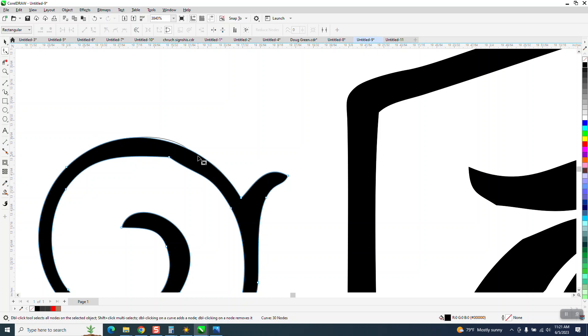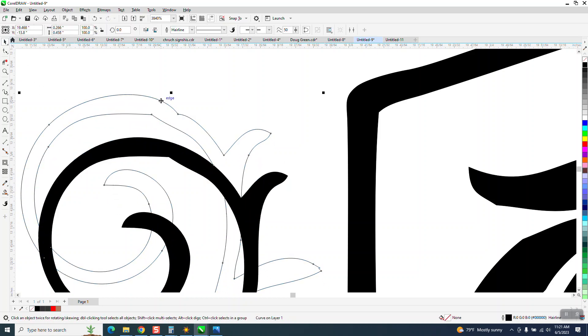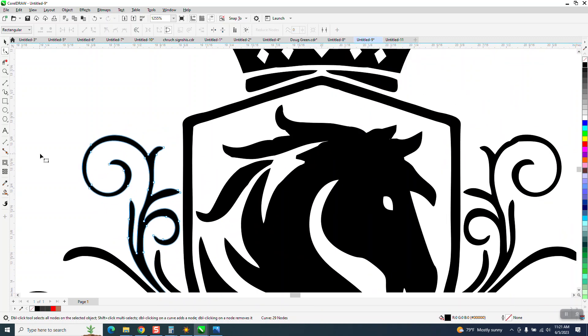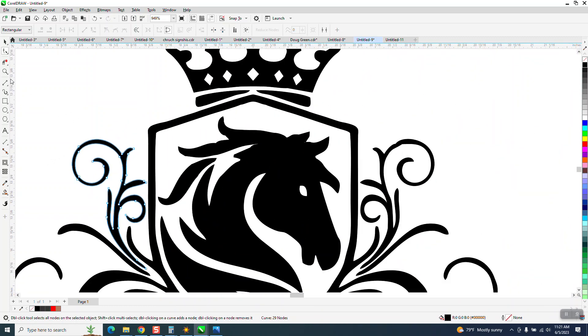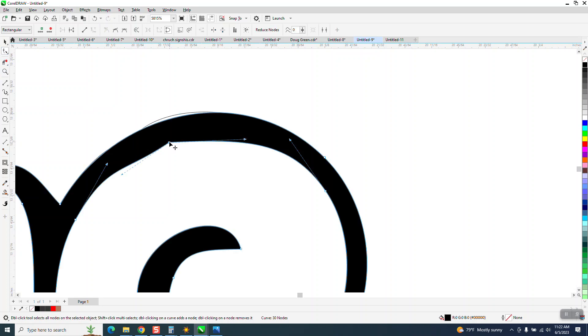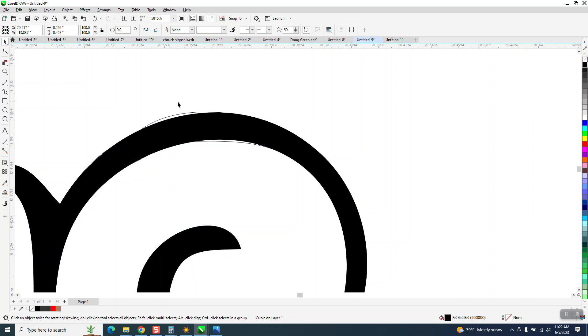When you do that you get another line because you've got the smart fill tool line and the original line. You could actually do this without worrying about anything — just get rid of that line. Now one word of warning: